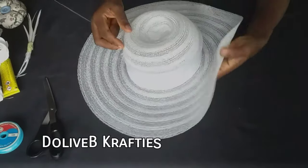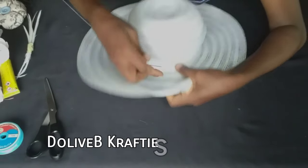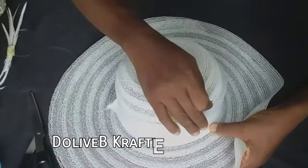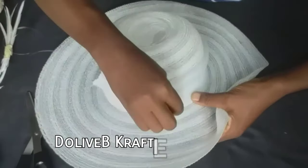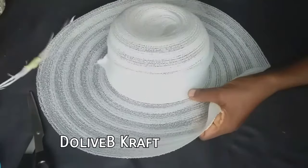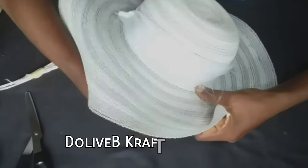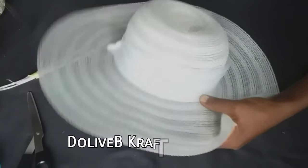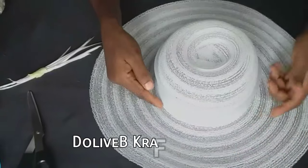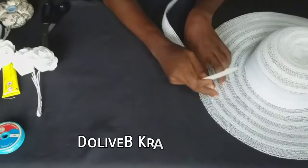The next thing I did was to tack the crinoline on the side — I tacked the crinoline to the brim of the hat in such a way that it won't be very visible. This way you are sure the crinoline will not come off the hat later. I tacked at four points to secure the crinoline to the hat.